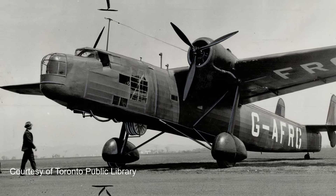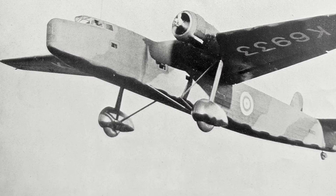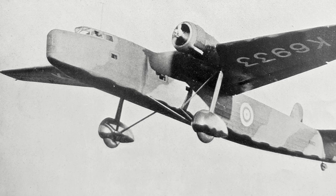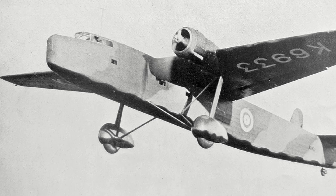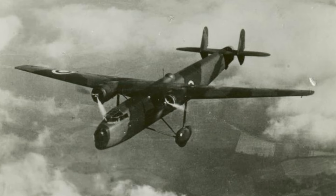The Fleet Air Arm had submitted an order for 100 Harrows but never received any, as Handley Page did not have the capacity to fulfil the order. The last Harrow was retired from service in May 1945. For an aircraft deemed as a stopgap interim type, it would serve the RAF well and soldier on perhaps longer than it should have.